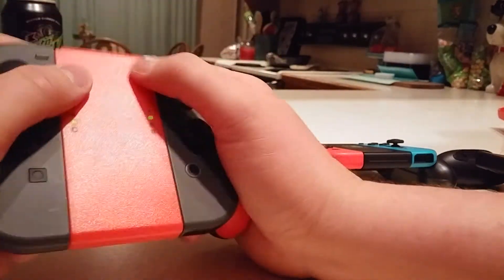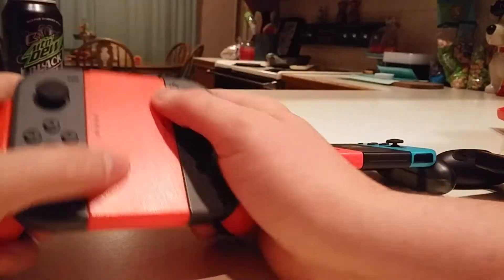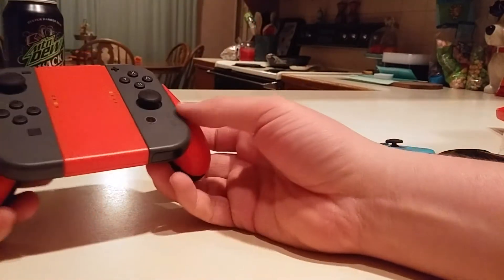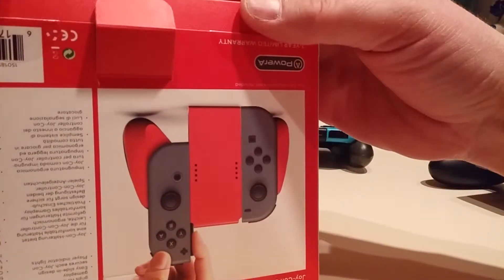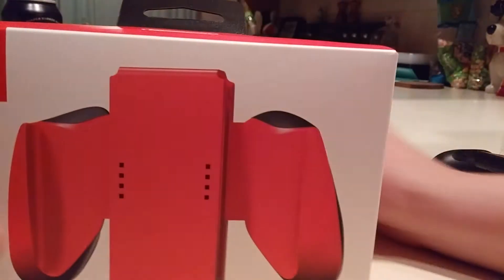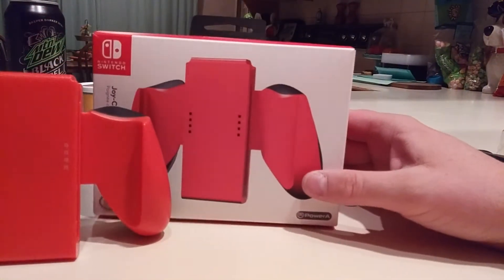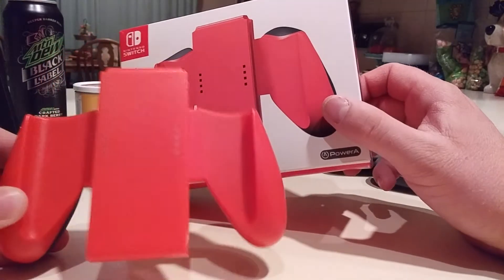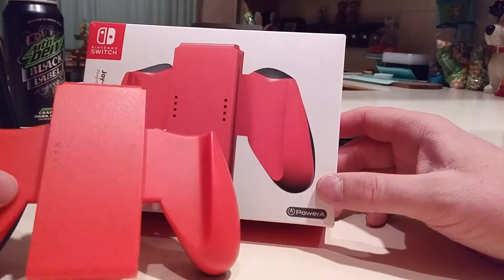The rubber grip — I do like the tiny little bit of extra width. It feels okay, but in my opinion it looks bad. The rubber grip feels nice and it's a little wider, so if you've got big hands maybe you'll like the way it feels, but probably not so much the way it looks. The one on the package just looked a lot better. Looking at it now, I'm thinking this is not actually the same product.